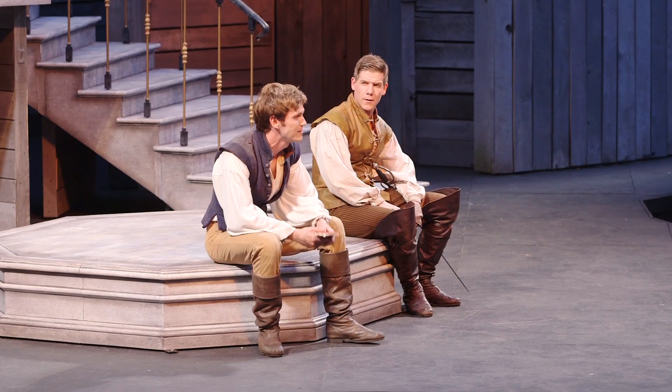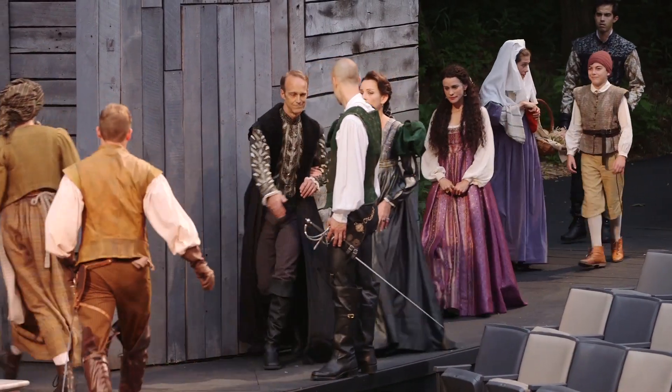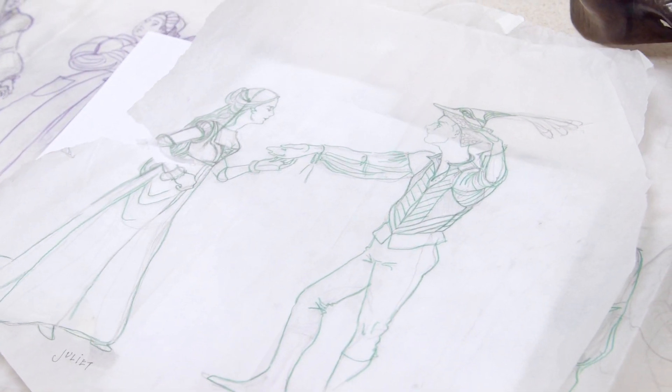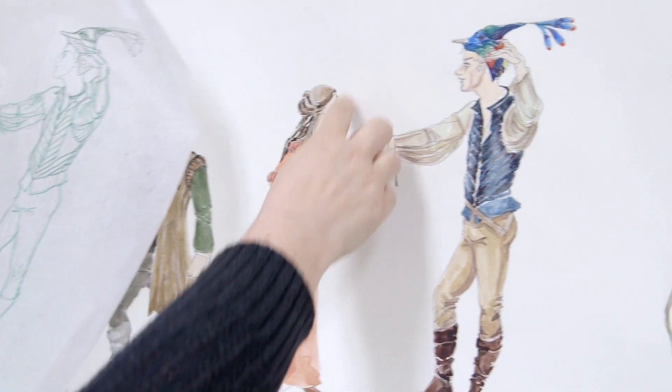I think costumes should look like clothes. I was trying very hard for the clothes to reflect the character first — what the internal character was telling me — and then how they relate to each other. Romeo's family, the Montagues, are more of a laboring class: colors of sand, oatmeal, tans, earthy tones, because they work with their hands. The Capulets, who are more of the merchant class, have more opulent clothes with jewel tones. The color separates them, but I didn't do a strict red team/blue team approach.